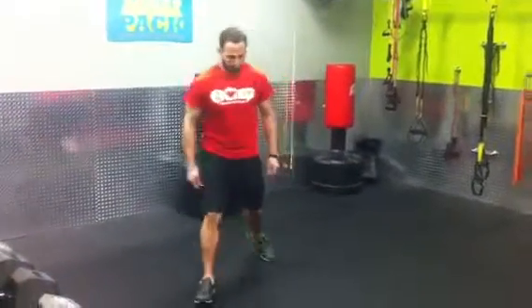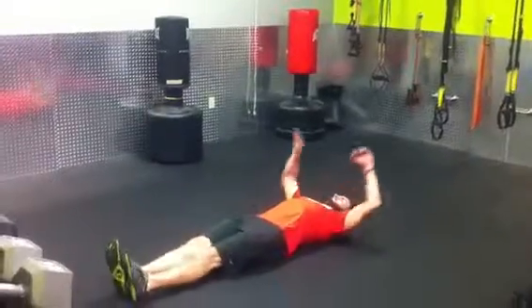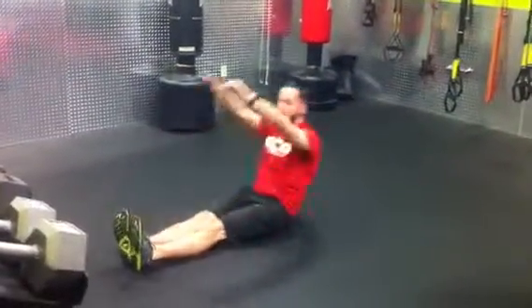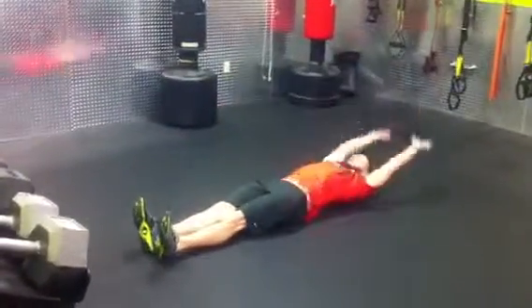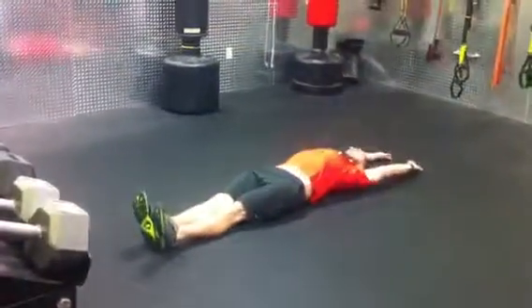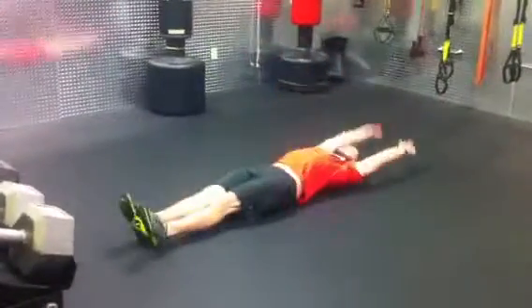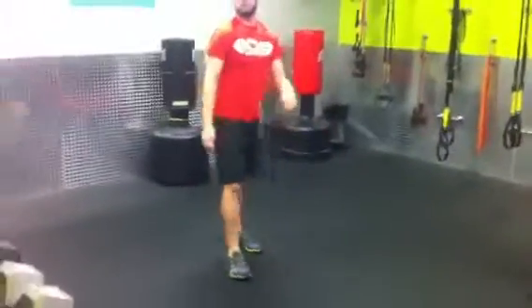Our second exercise for the day is something for your abs. So Kyle's going to lie down, legs out straight in front of him, put his arms out over his head, and he's going to sit up and reach out and touch his toes. This is called a coffin sit-up — I'm sure you can figure out why. Then we're going to do a V-up, where Kyle raises both his legs and his upper body up at the same time reaching towards his toes. The coffin sit-up is the easier version and the V-up is the greater strength version.